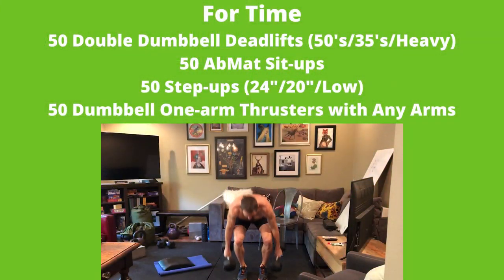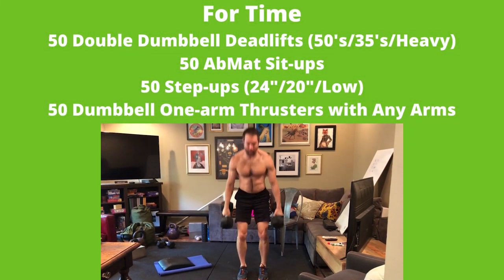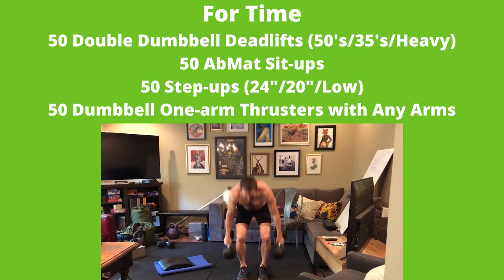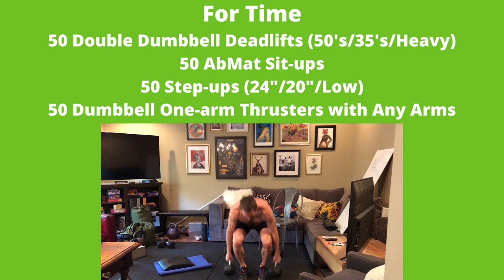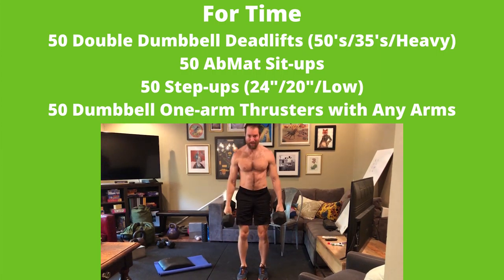Hey y'all, how's it going? I just got done with today's workout and it was the last, the third and final of CrossFit.com's online at-home quarantine competition, and it was four times with a 20-minute cap.